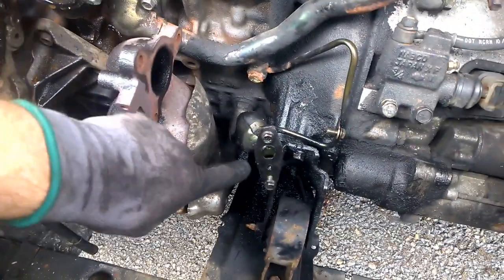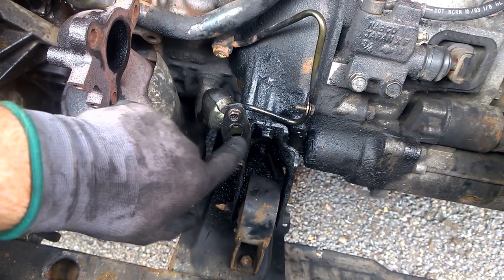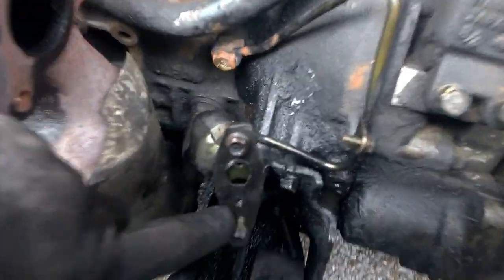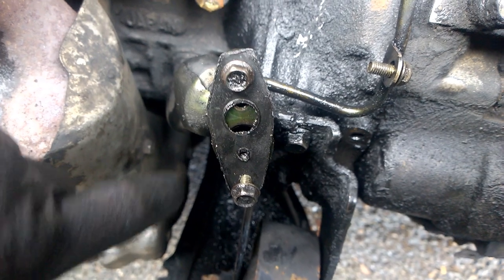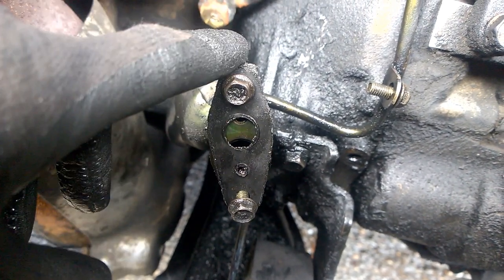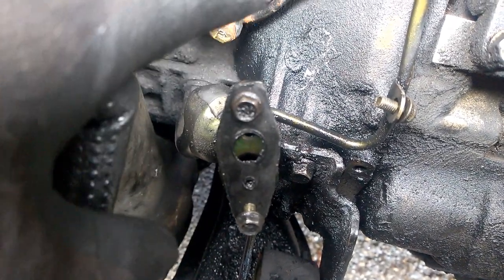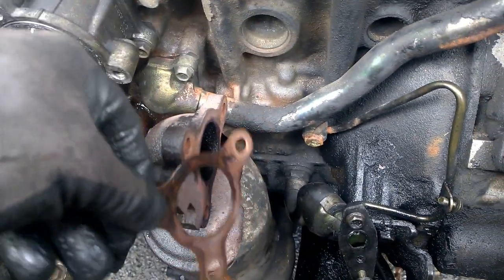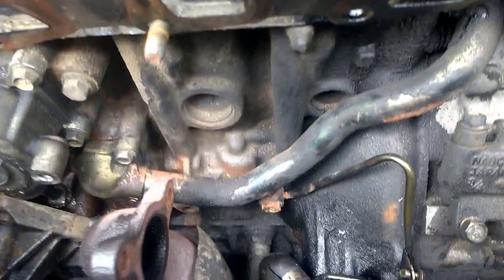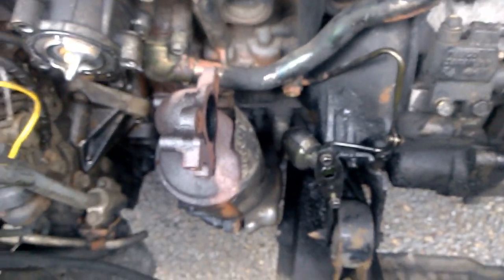The first thing you're going to do — do not forget this washer. The most important part: do not forget it, because if you do it will leak and the turbo will have to come back out. So you've been duly warned. Put that washer on here like that, and there's one on the other side of the turbo as well — another one goes there.